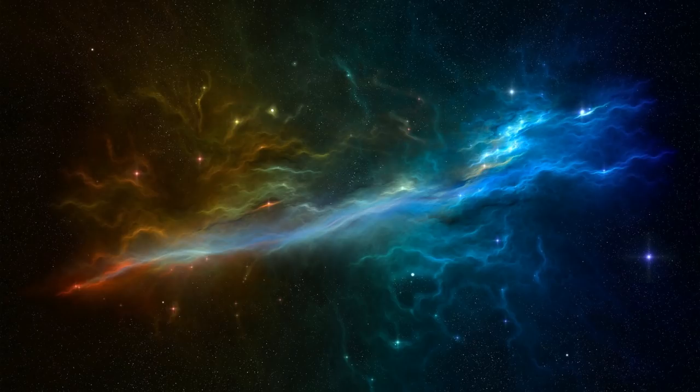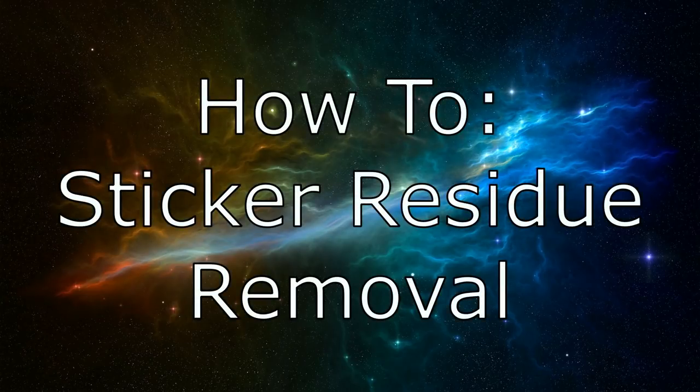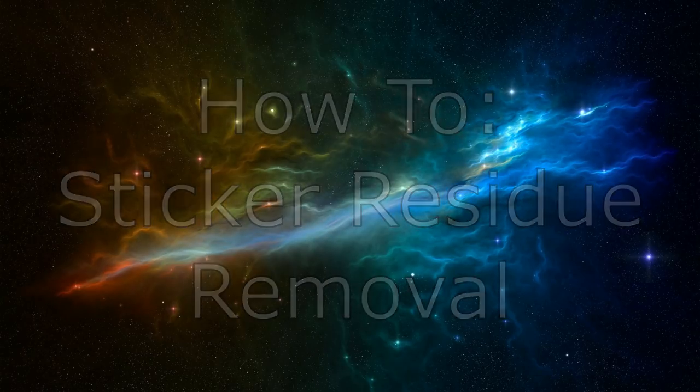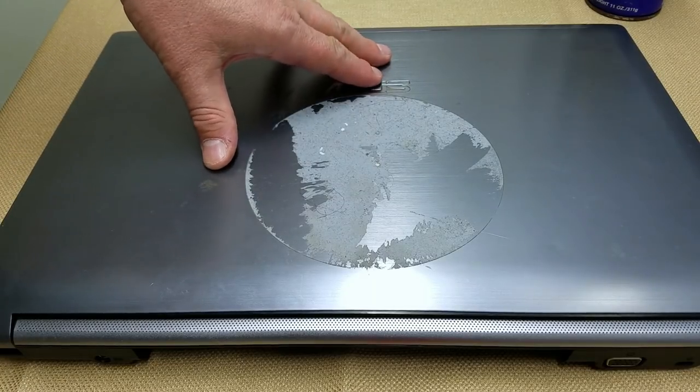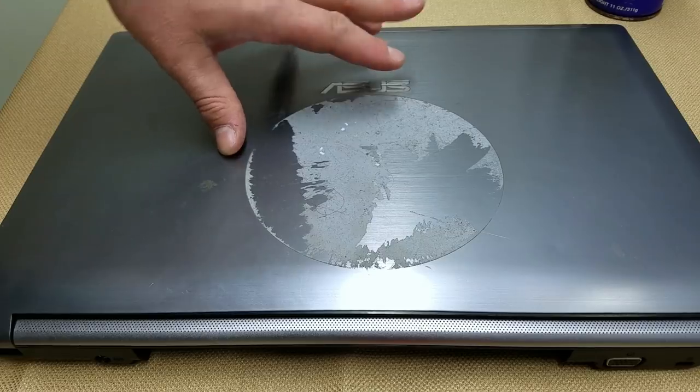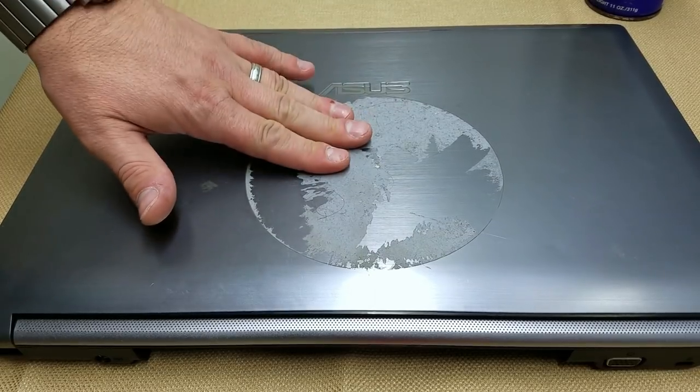Hey everyone, today I'm going to be showing you how to remove that nasty sticky residue from leftover stickers and labels. The first thing we want to do is prepare our surface by removing the original sticker and getting it down to just that sticky residue.